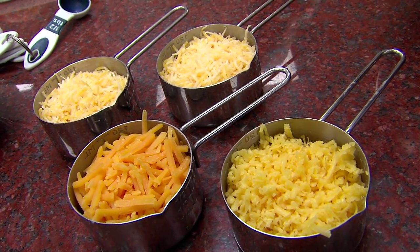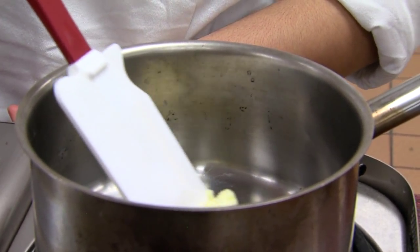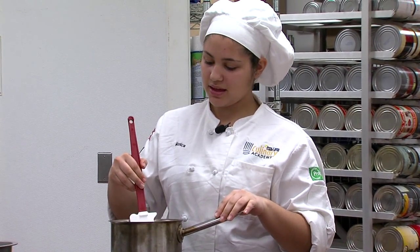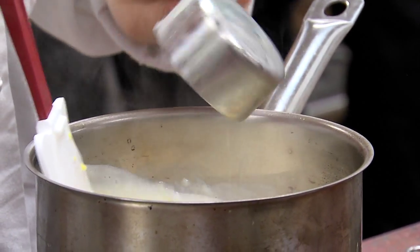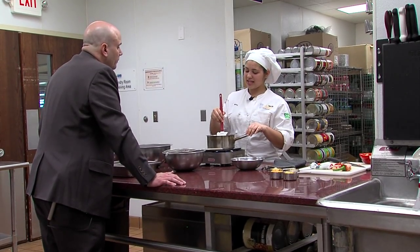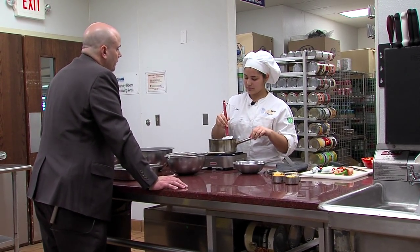We're going to make the cheese sauce that's going to go inside the casserole. First off, we're going to take two tablespoons of butter and let them melt. So you're mixing in the milk and the butter? I added the flour after the butter was melted and let it thicken up until it's kind of like a paste. Then you slowly add about a fourth of the milk until it gets thicker, and then you just keep adding it until you're done.